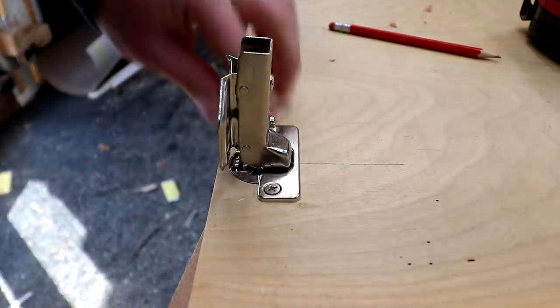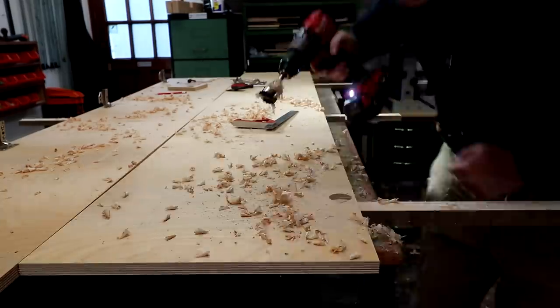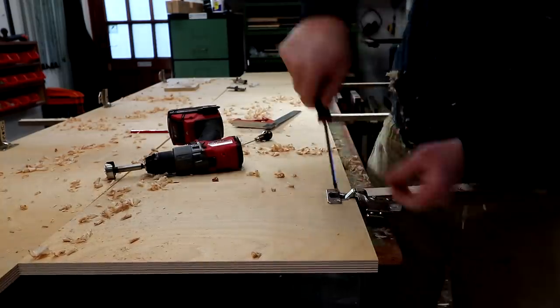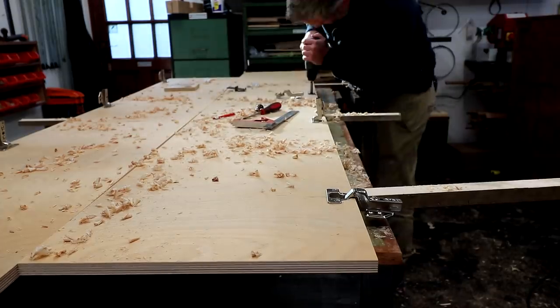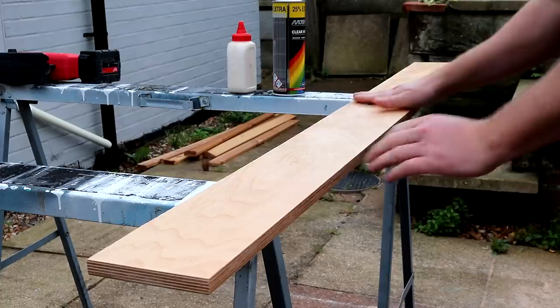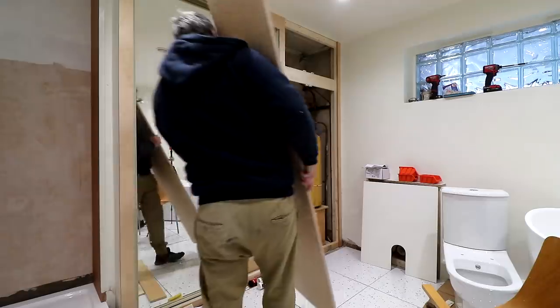These doors are nothing fancy — we don't really like shaker style doors or anything like that, we prefer a more minimal look, and you can't really get much more minimal than fixing hinges to a piece of plywood. But they're going to look pretty good in our bathroom I think. Next it was on to finishing — three coats of acrylic spray varnish, denibbed in between with 400 grit abrasive paper, and then I can offer them up.